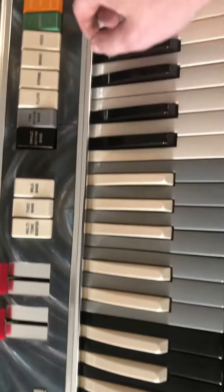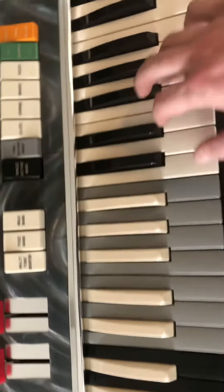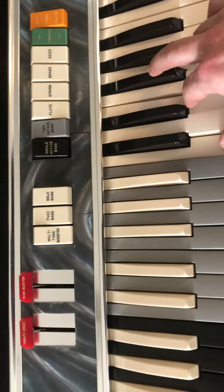Let's see — vibrato. We'll do, so you can hear it, multi-tone booster, vibrato. Slow it down.